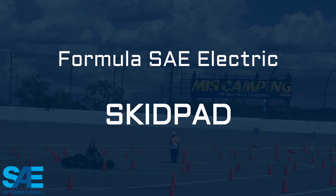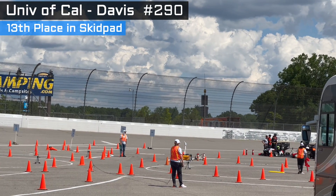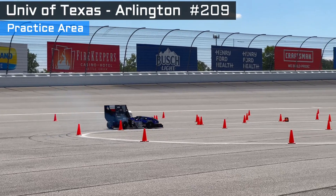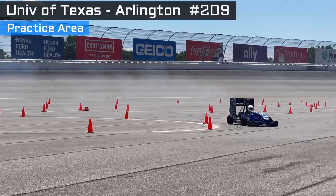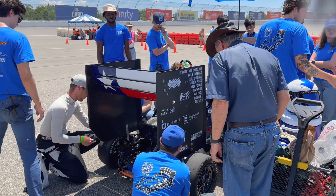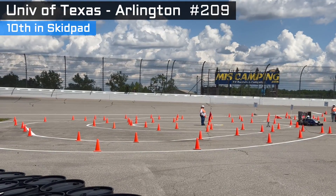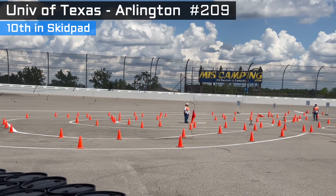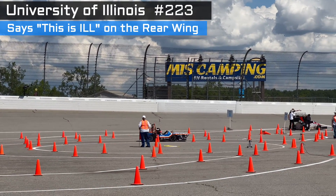The skid pad is a figure eight. Each run includes two circles turning right, followed by two circles turning left. The two times are then posted individually and averaged. University of Texas was in the practice area when something happened — I assume they needed to adjust their limited slip differentials. Those units have some internal adjustments that they can make, and they got to work and then hit the skid pad for a very good finish. University of Illinois appears to be a quad motor from other pictures — it has that whistle-like sound.